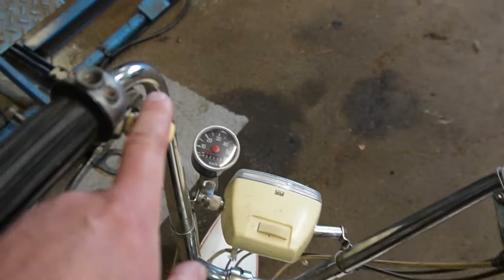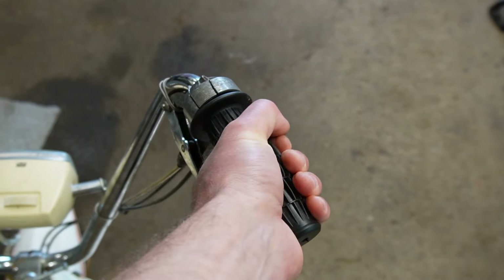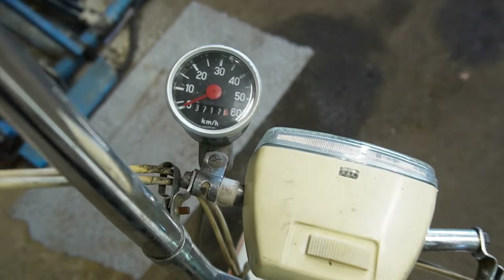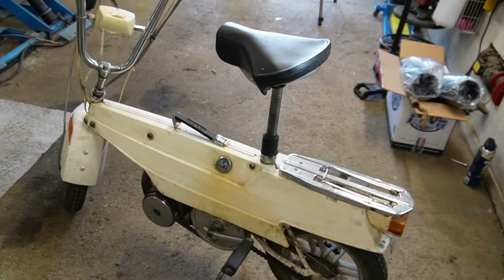Then we've got lights, the throttle enrichment, the throttle and decompression function, and a speedo. I don't know why it goes to 60 — it's just a funky little moped. Let's take it for a ride.